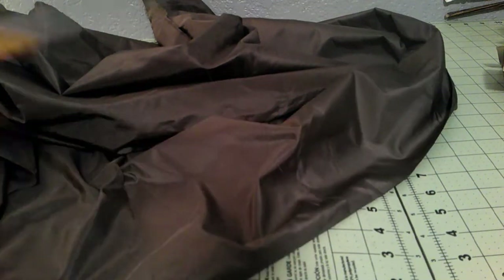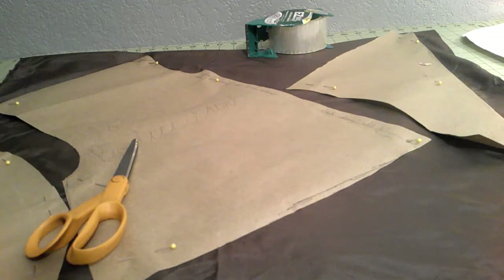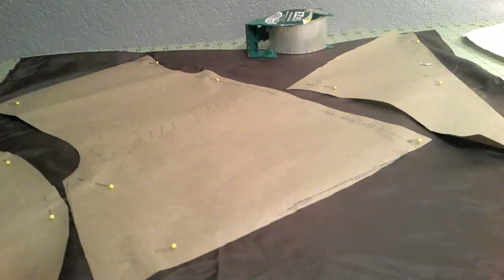I'm going to go ahead and rip this. Here are the bodice pieces, all ready to get cut out. I actually managed to fit all three bodice pieces on the half of the panel that was left from the skirt, so yay. I'm going to go ahead and cut all this out.